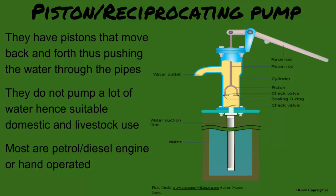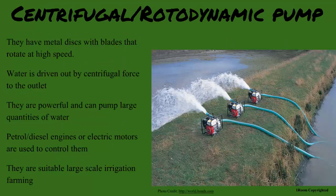Any other engine types you can think of? I think the farm down the road. This one has metal discs with blades that rotate at high speed. They are much more powerful and pump large quantities of water, which is why I think it is used on the larger farms. The centrifugal pump — yes, used on large farms indeed.